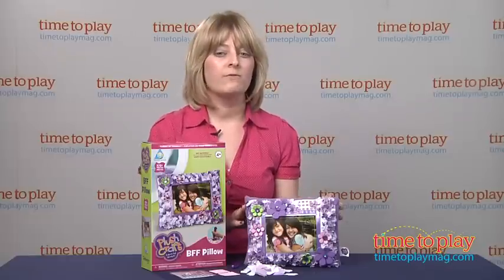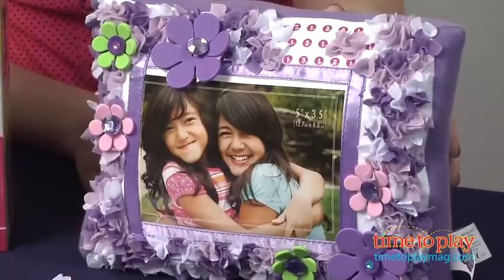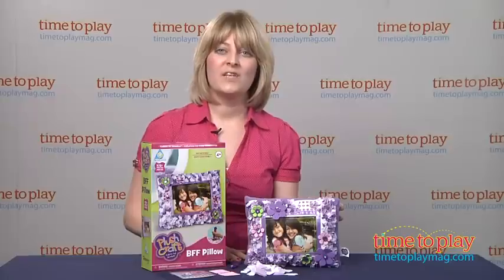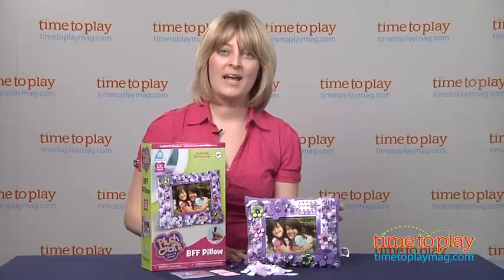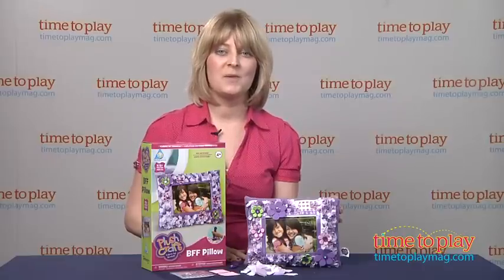The fabric by number and no sewing feature make this an easy craft for kids to do, and they'll love that it's a functional piece of room decor when it's complete. If you want to see more info on this item, such as how much it costs or where to buy, then come visit time2playmag.com, your number one source for all things play.